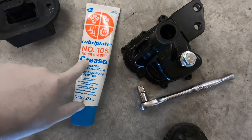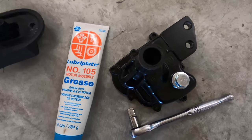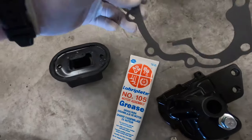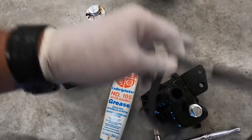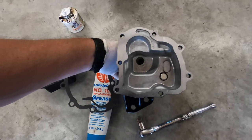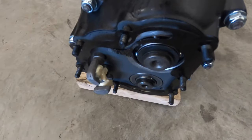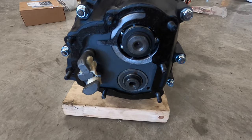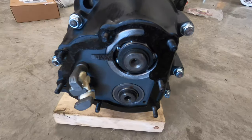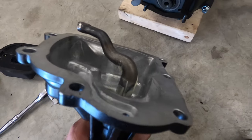I'm going to put aviation Permatex on my gasket right here and put the nose cone on. It's pretty self-explanatory — it's exactly how the gasket should go. Make sure you get that oil galley in the right place. I've got my nose cone with my gear in there.